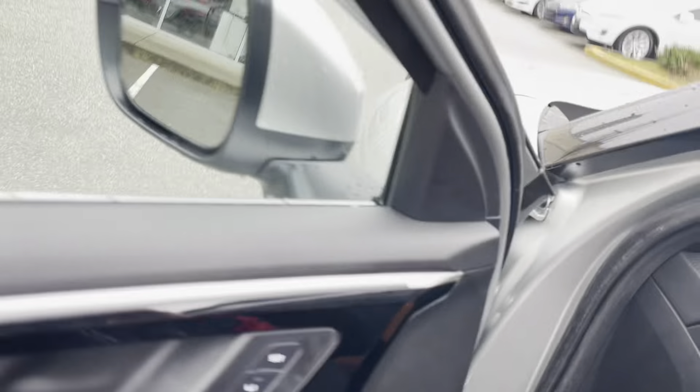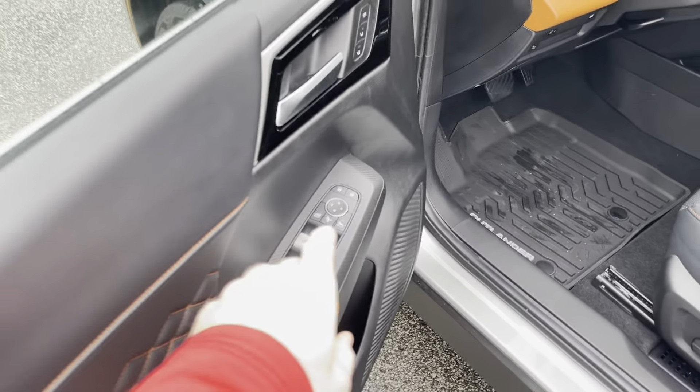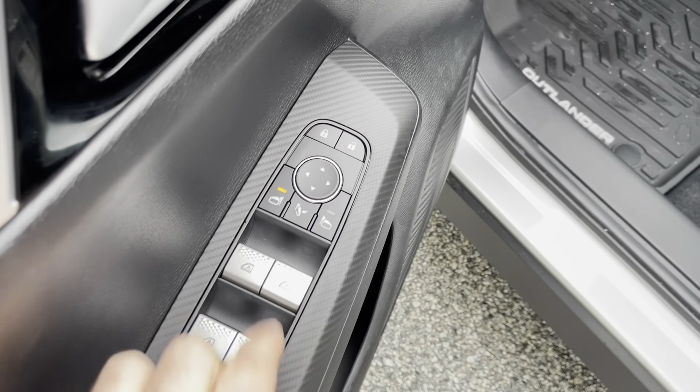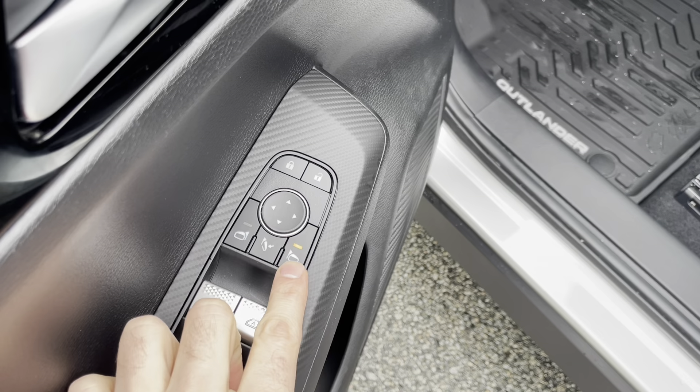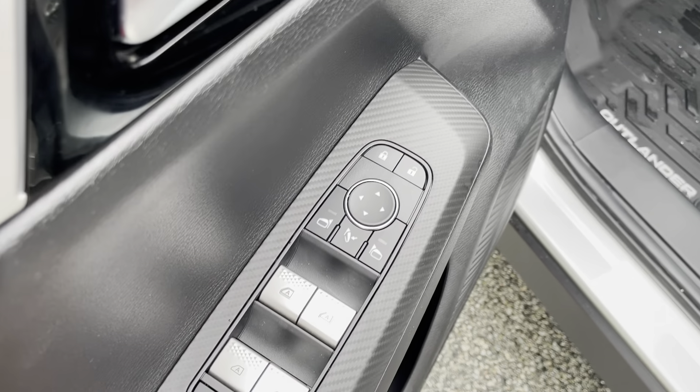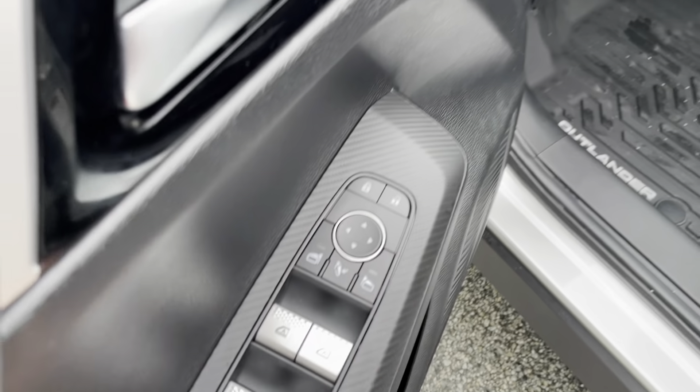So basically, super easy. You have these power buttons here. If one lights up, that mirror is going to fall down. The other one — the passenger mirror — is going to fall down. If you don't want any mirrors to fall down, you just deselect the buttons. And that's it.